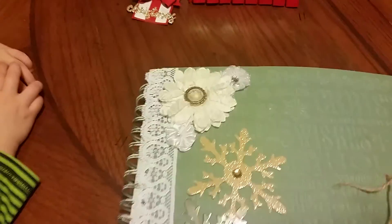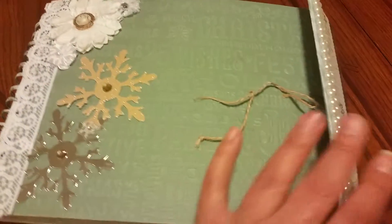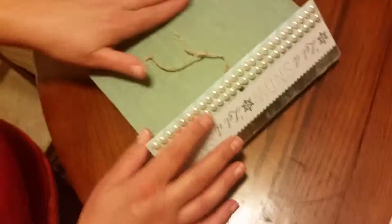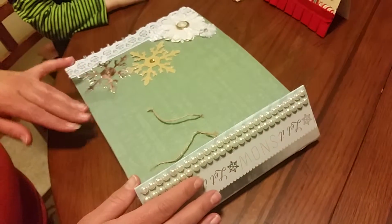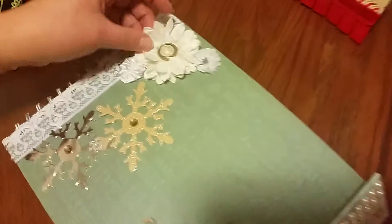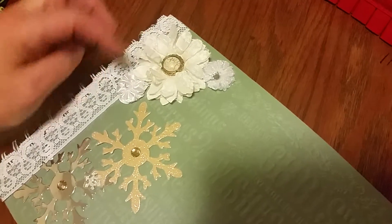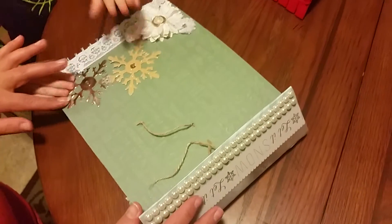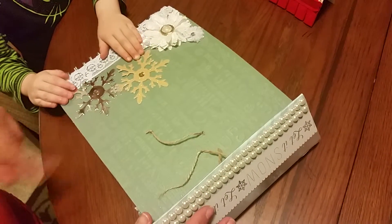And on the front — look at this, you guys. I wish the color was as good on film as what it is in real life, but this is kind of like a lighter blue color. And it's got this beautiful little flower here. Look at that flower — isn't that gorgeous? And two little bitty ones that she made. And then she has these little snowflakes.